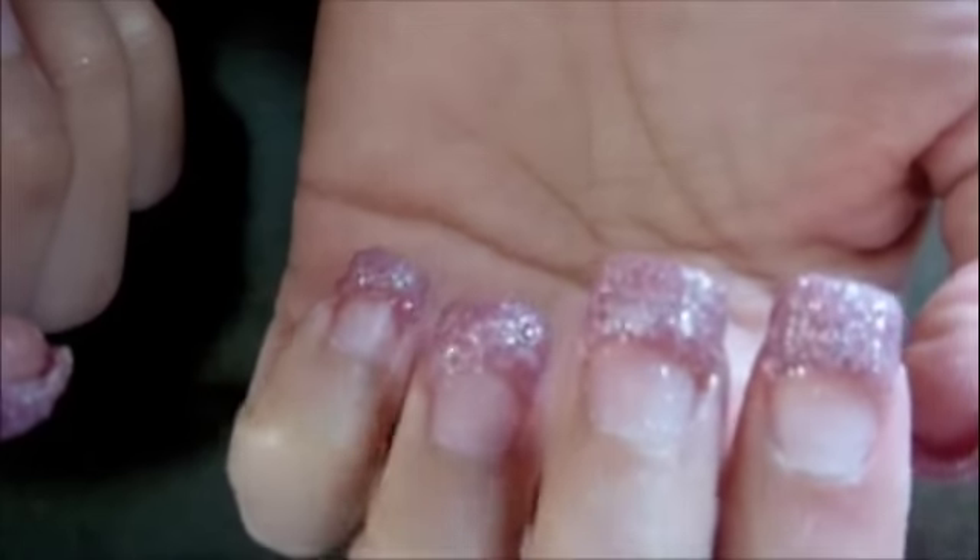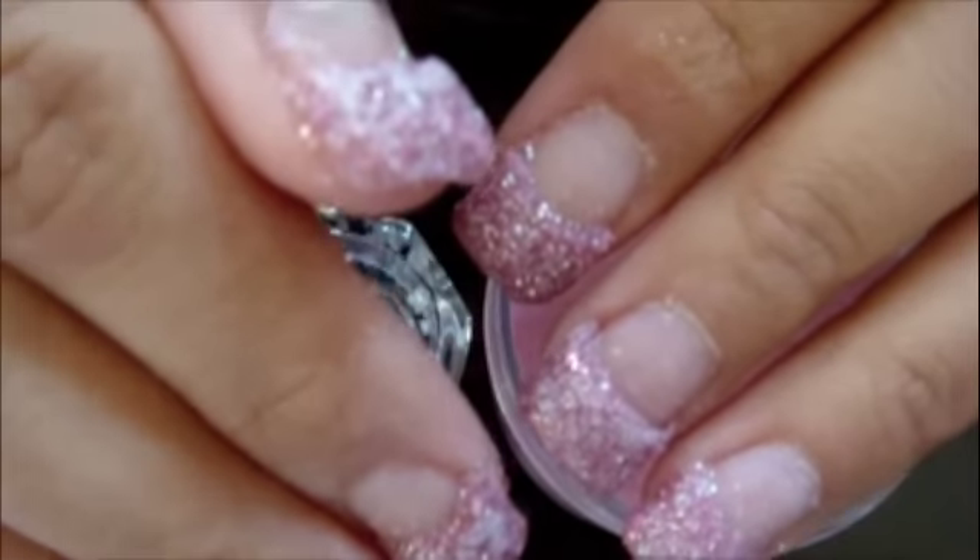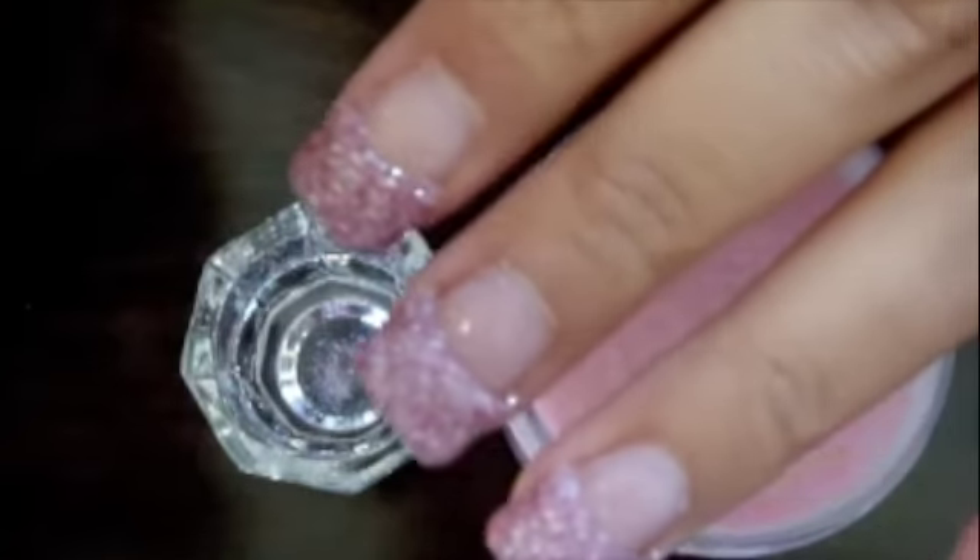Okay guys, so this is what I've done so far. I don't know if you can see how pink and glittery that is. I'm going to file them down just a tad bit to make them a little less chunky. And then I'll go ahead and put the pink powder over all of it. I went ahead and did that already — I filed them down a bit, and this is what they look like now.